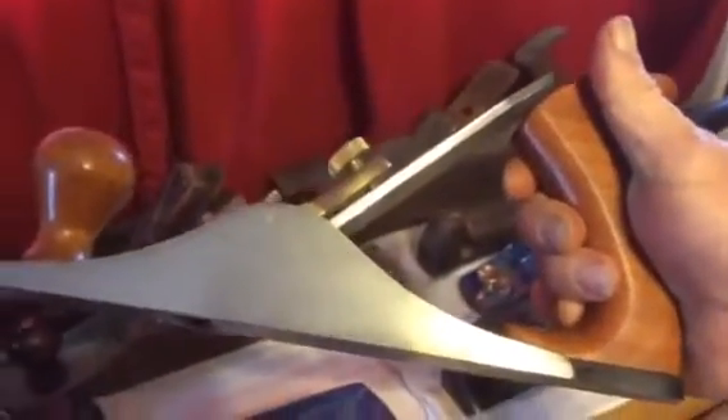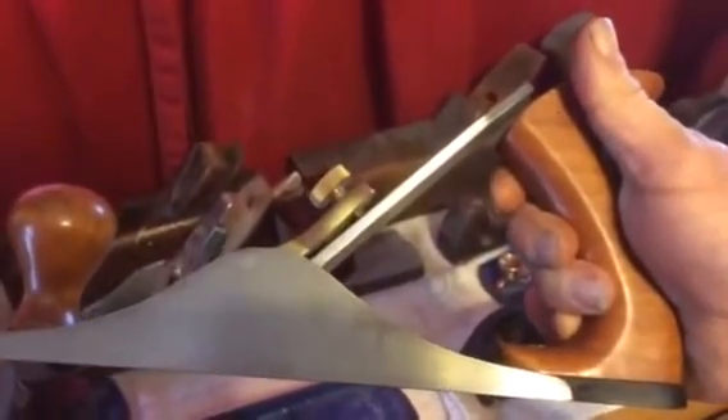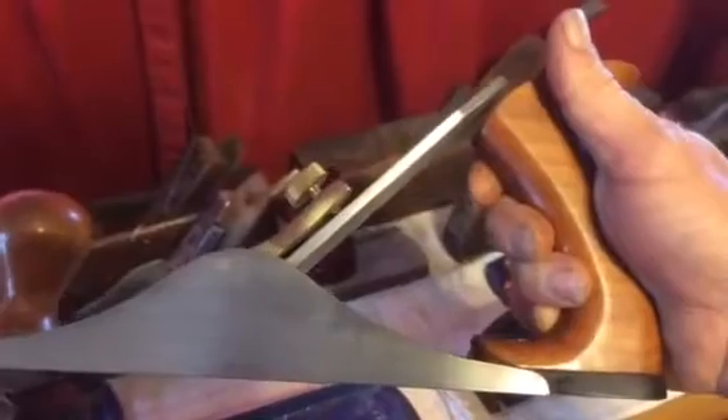Alright, it's the Lie-Nielsen forty and a half scrub plane. This is a beautiful little plane. Everybody who owns one knows they work great when they're sharp, but they're kind of a pain to sharpen. It's kind of a love and hate relationship with these things. But I do have a little trick that works well for me and I'd just like to share that with you. So I'm going to get all set up and I'll show you.